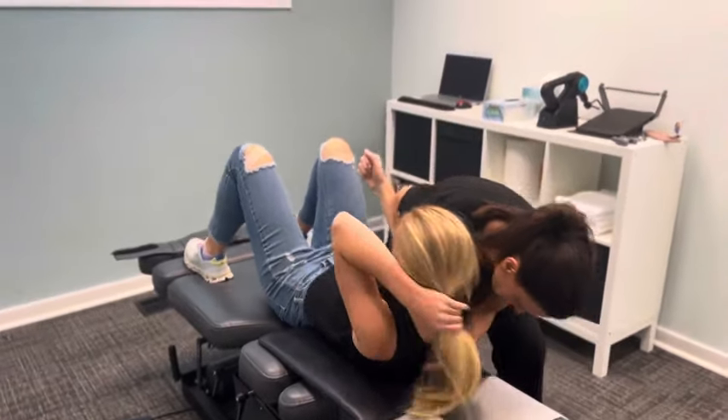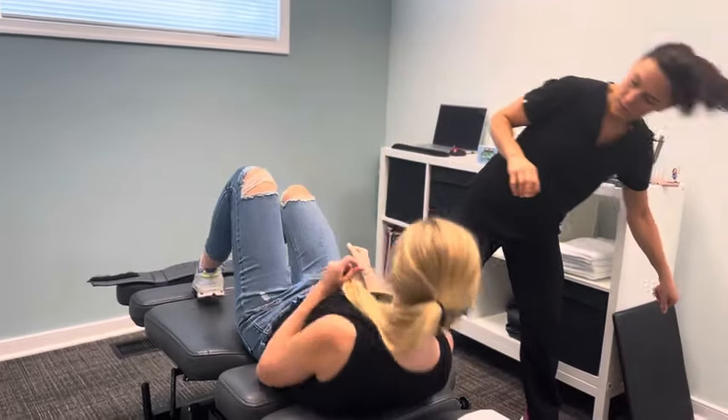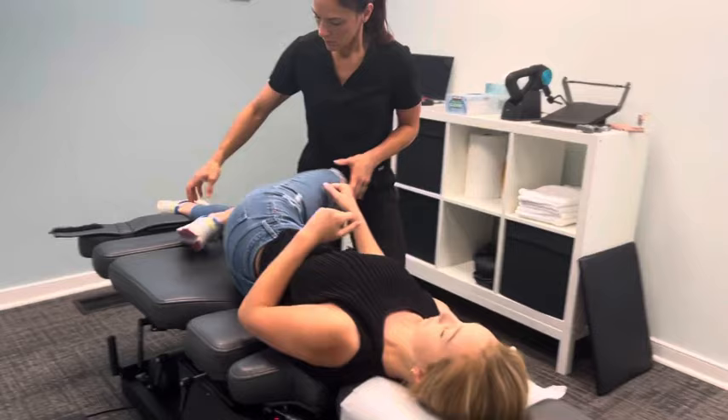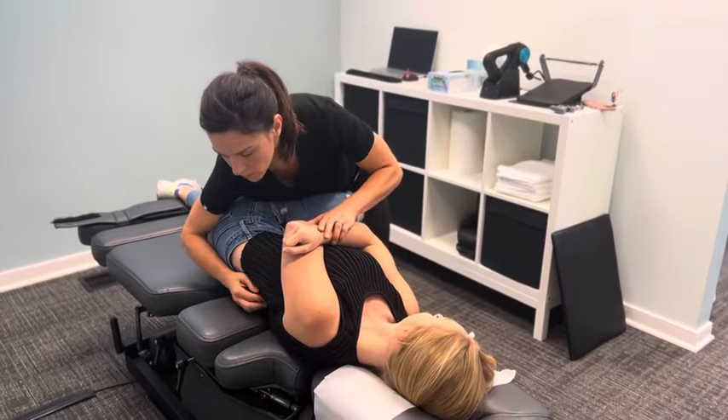Go ahead and sit up with me. And then turn on to your side facing me please. Very nice. Perfect. I'm going to turn it that way for me. Good.